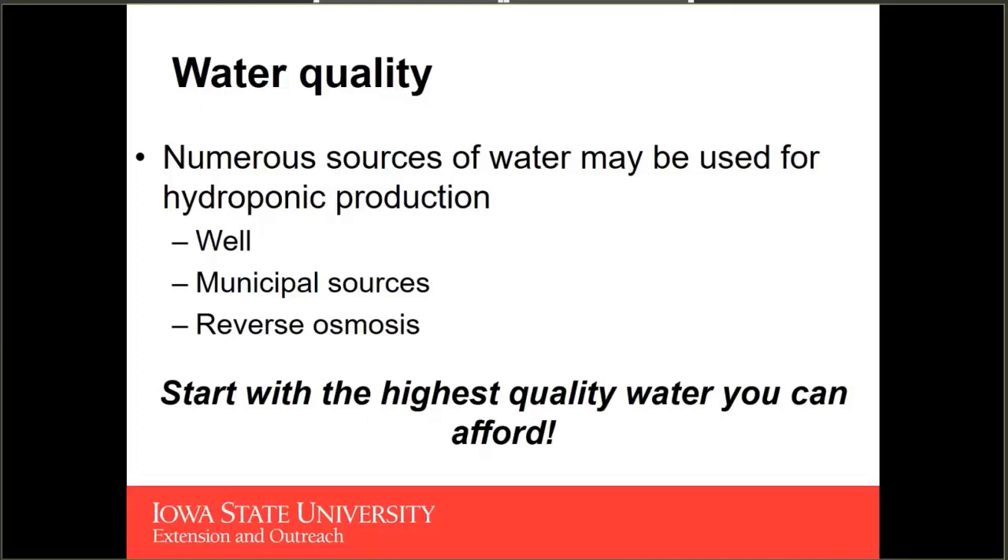While we may use surface water very commonly for ornamental plant production, in food crop production we have to start thinking about food safety. Surface water can potentially accumulate undesirable pathogens with respect to food safety. So we want to try and have a safe water source.